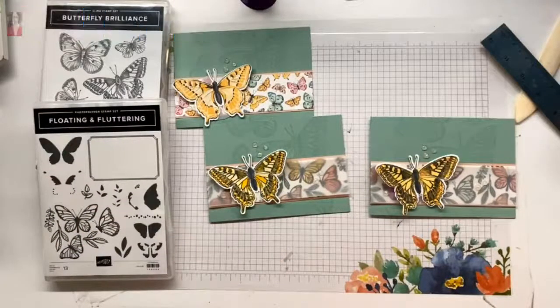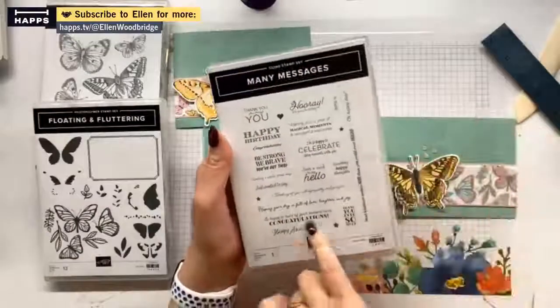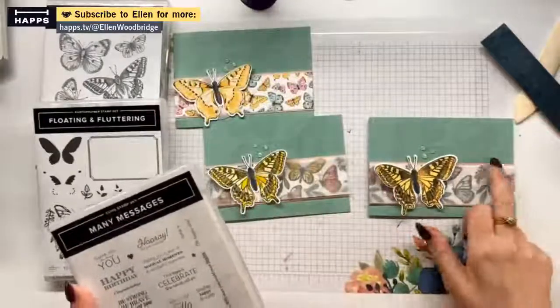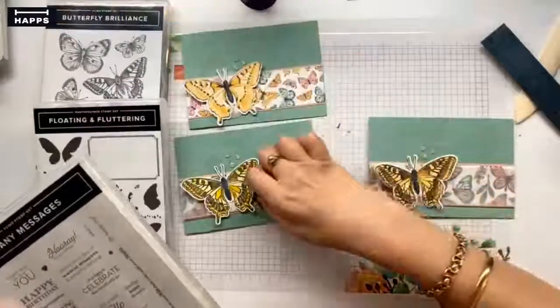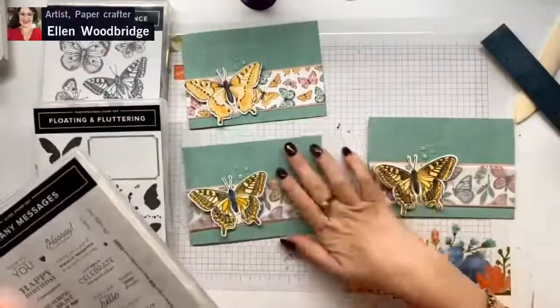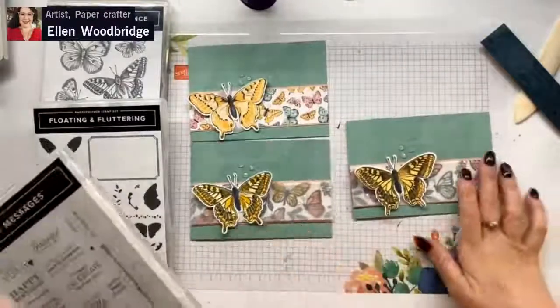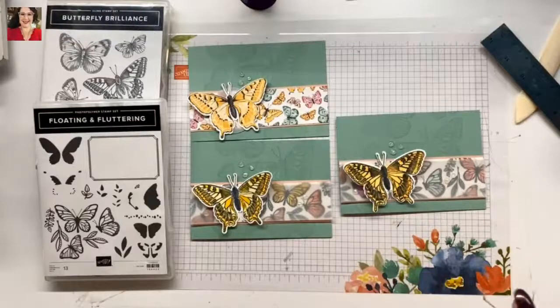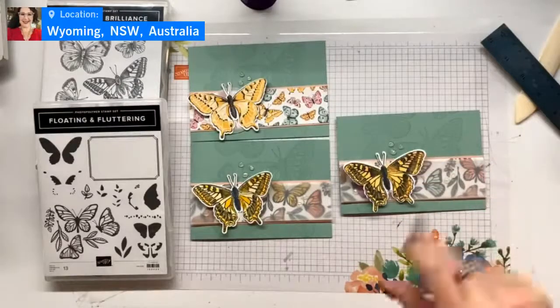But the Many Messages stamp set - this one right here - has lots of little fine sentiments that would go really well just up here or on this part. You could have it popping out from under the wing. But I think these cards look equally fantastic without a sentiment.